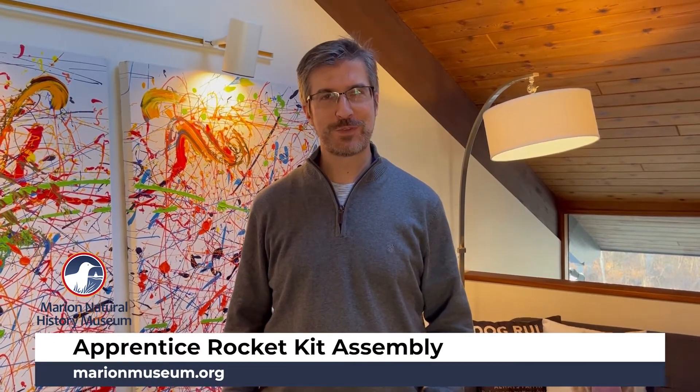Hi everybody, I'm Mike from the Marion Natural History Museum, and today we're going to learn how to put together our Apogee Apprentice Rocket Kit. We're going to go from this to this. Let's get started.